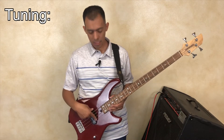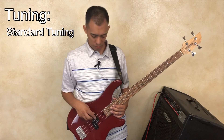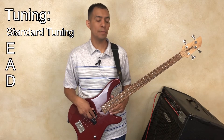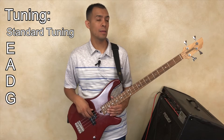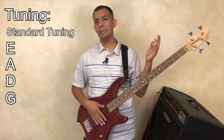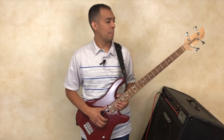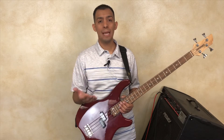I'll go from the thickest to the thinnest string and give you the note values of each one as an open string. The very thickest or bottom string played open should carry a note value of E. The next string is A. The next string is D. And the last string is G. So: E, A, D, G. When tuning, nowadays with technology it's easy to download an app, or you can purchase a bass tuner online or go to your local music store. No matter what tuner you have, make sure you understand the note values for a standard tuned bass guitar.